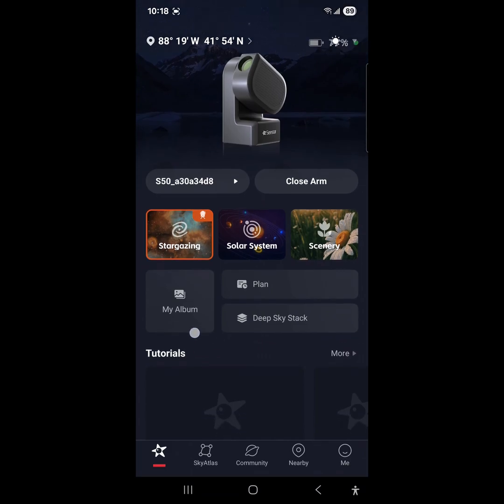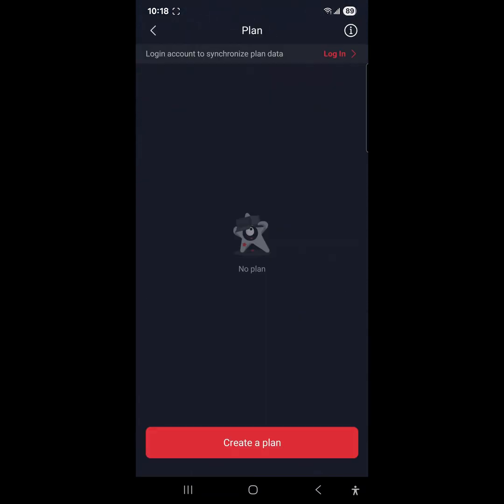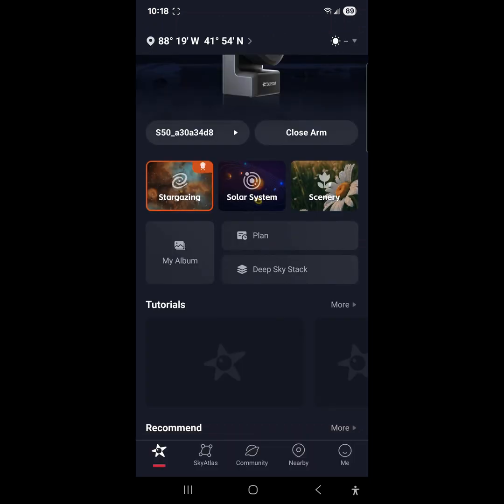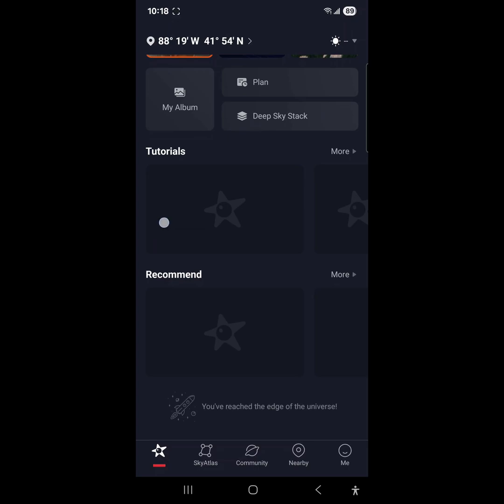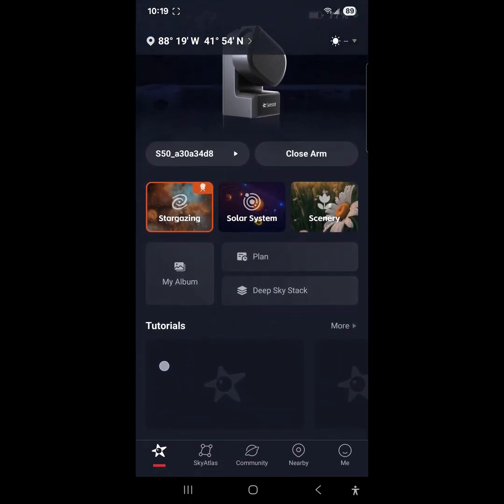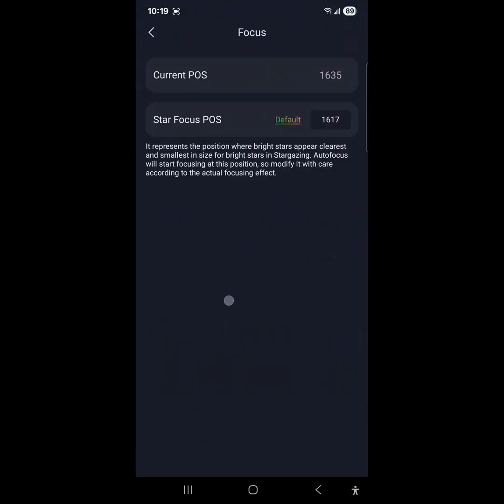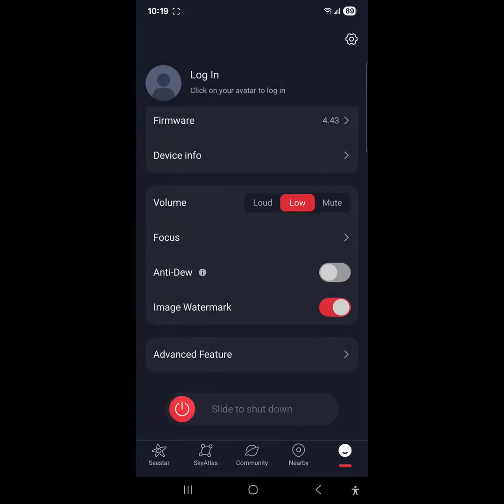Deep sky stack — and there's a plan option. What's a plan? Create a plan — no, I don't want to create a plan. That's something that the ASI Air has, and I don't really use that; I just do live images. This does look a lot like the ASI Air, where they have the current position and star focus default. Anti-dew — we've got that turned off. Volume — I've got that on low. Image watermark — how does it do that? Advanced features.